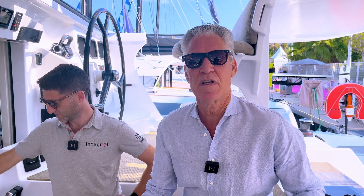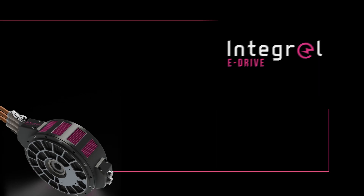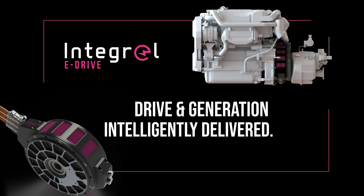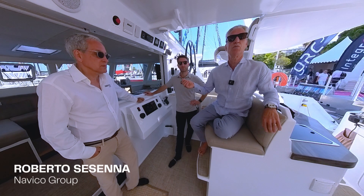Hi, I'm Phil Berman from Balanced Catamarans. I'm on a Balanced 526 catamaran here in Cannes at the International Yachting Festival, and I've got a wonderful opportunity here today to test the new interface for the B&G instrumentation with the Integral E-Drive. We're the first to have this. We'll be putting the first E-Drive hybrid on our Balanced Catamarans — we announced this some months back — and I'm here with Tristan Chubb and Roberto from the Navico group.